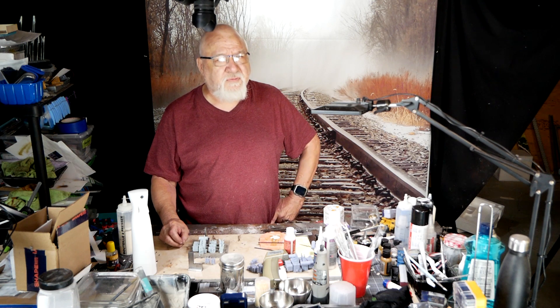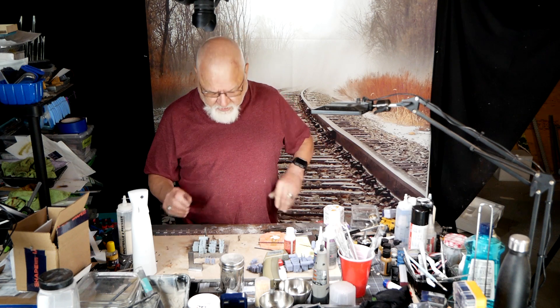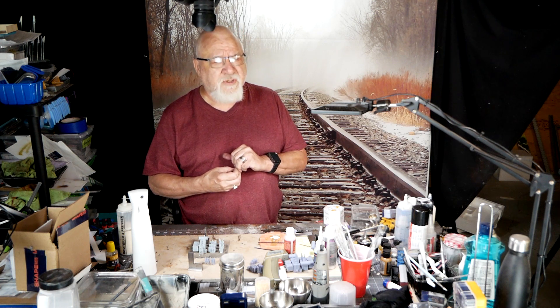I think it's a Faller — anyway, it's a nice little kit. It's very detailed and comes with lots of the wiring and cabling and stuff.